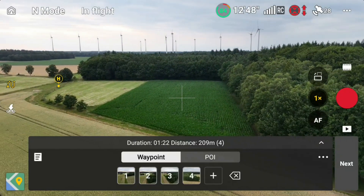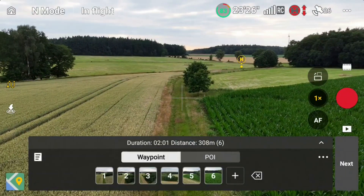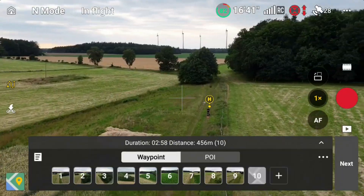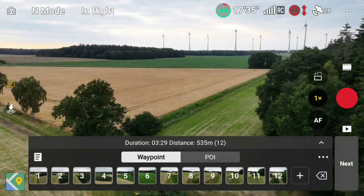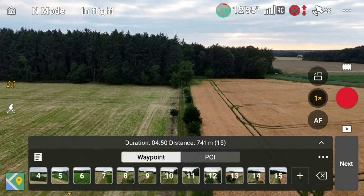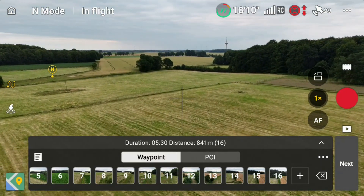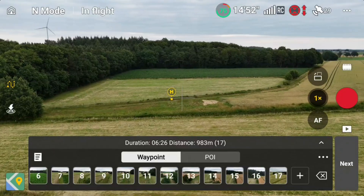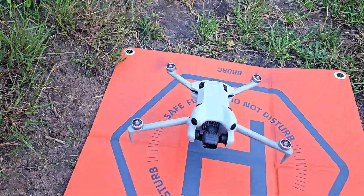Next we descend a bit and fly back towards the path, following it between the fields while flying slightly closer to those isolated trees but still high enough to avoid collision. A few more waypoints mark the right-hand curve, flying directly over our home point and continuing along the path. We gain altitude again to safely clear the group of trees on the left, then add a few more waypoints through the left-hand curve, maintaining enough altitude to stay well above the trees. From there it's a straight line toward the forest, then two more waypoints diagonally across the field, ending the route back at the home point. A challenging route — perfect for comparing how different drones handle the exact same waypoints.